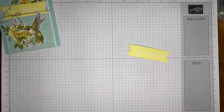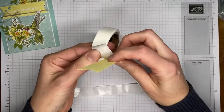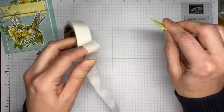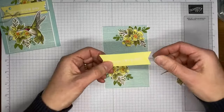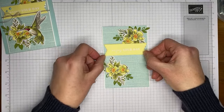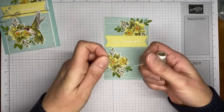There we go. I'm using glue dots to stick my sentiment on to the card front — I'm trying to keep the sentiment a little flatter. I thought about putting dimensionals under it but I knew I was going to be tying a little piece of linen thread around it and didn't want it too thick. For placement, I put the sentiment towards the top following the sketch challenge layout. Now I'm grabbing some linen thread to wrap around.